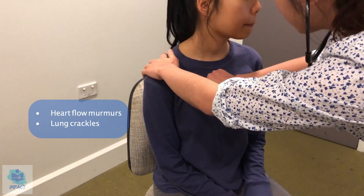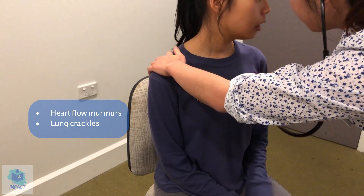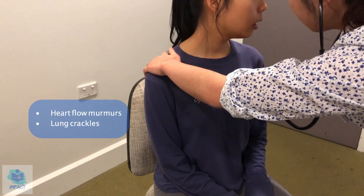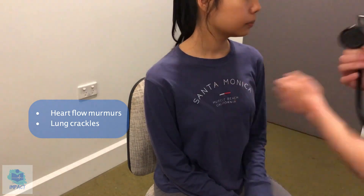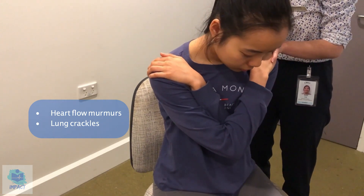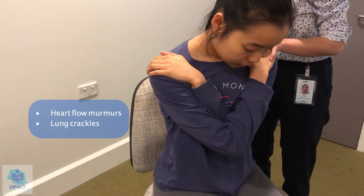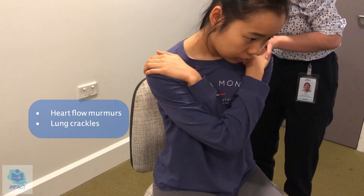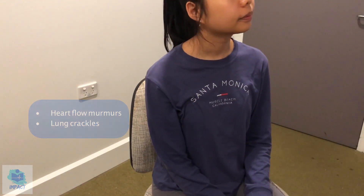Can I get you to take a deep breath in and out through your mouth? Great. Can I get you to cross your arms? I'm just going to have a listen at the back. So breathe in and out — several cycles. No murmur is detected and the lungs are all clear, so that's good.